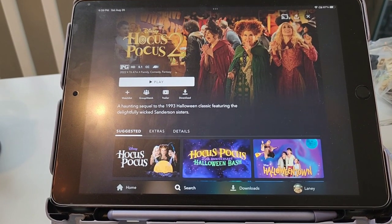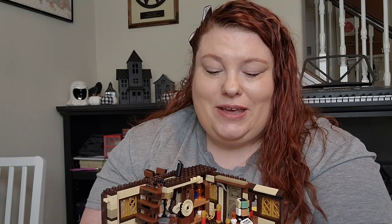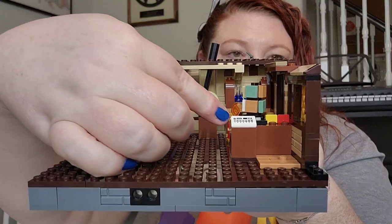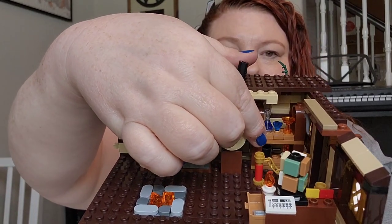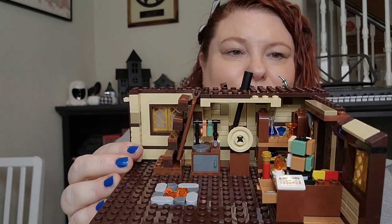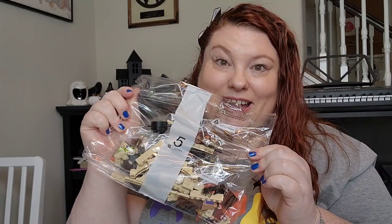As we're starting on bag four, it's time for Hocus Pocus 2. I am now 20 minutes of the way through Hocus Pocus 2. Through bag four, we have some really cute details — we have a little cash register right here, and actually a little drawer as well that comes out of here. We've got back there some potions and things, some stairs, and a stove. So far really, really cute details. And now for bag five.